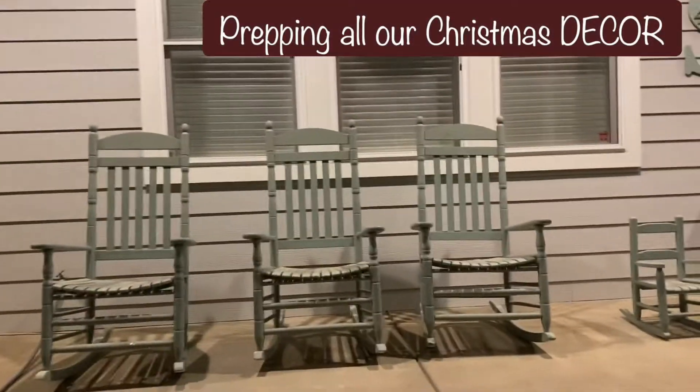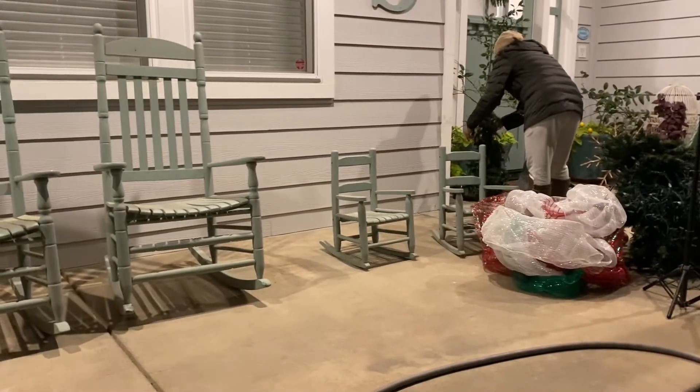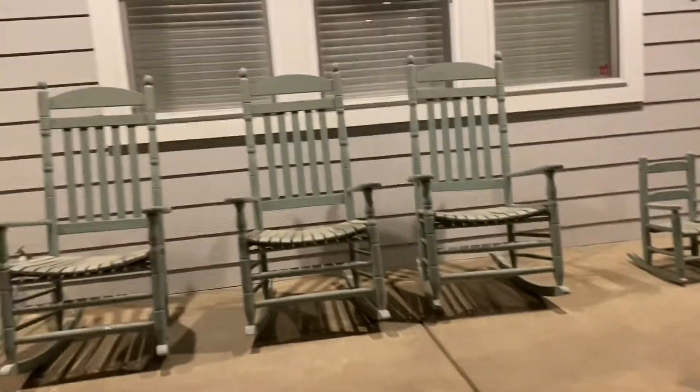This is the porch that we are going to decorate today. We have all the stuff that we needed — the Christmas tree, everything is in here.